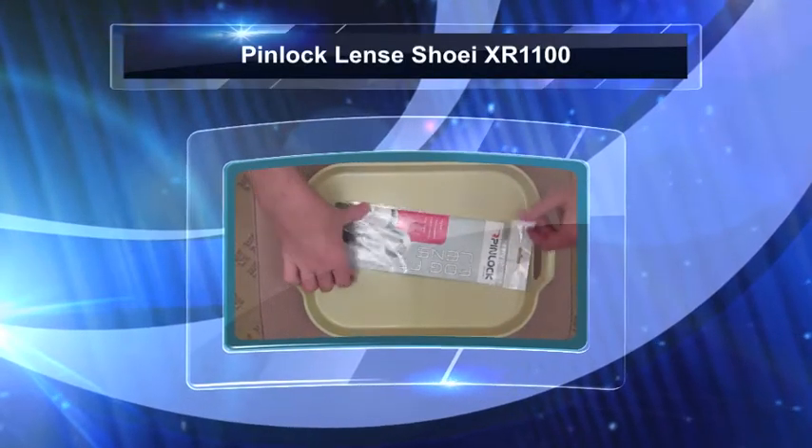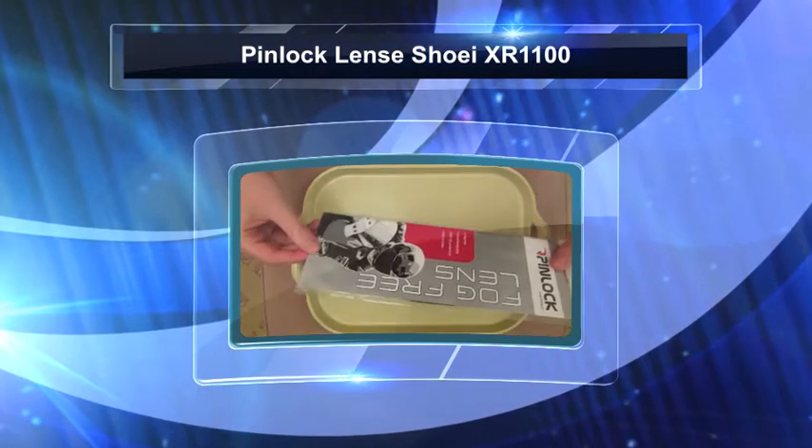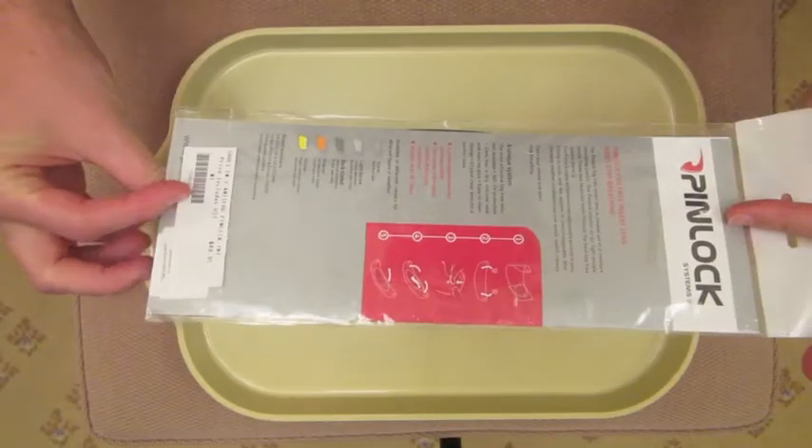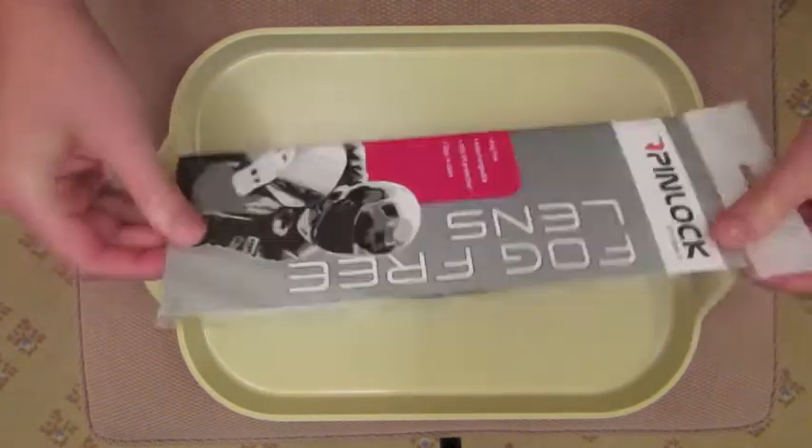Hey YouTube, here I have a Pinlock lens for my Shoei RF1100. I've got the Smoked, which is probably more of a track than a street-riding kind of lens.